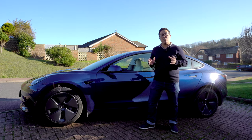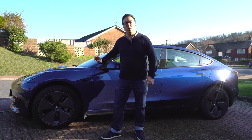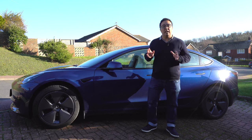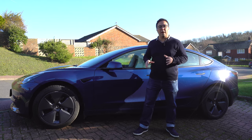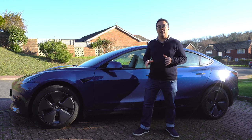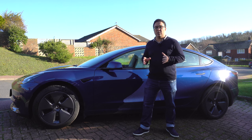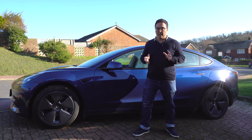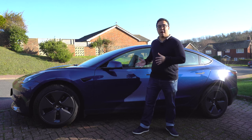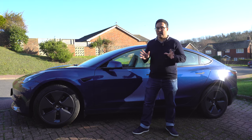Because it's electric it has instant torque. This car also has the aero wheels, which are 18 inches, but other wheel designs are available. This car has the enhanced autopilot, which is about £3,400. There's also the full self-driving beta at around £6,000 — these prices do change so check them out. With the enhanced autopilot this car comes to about £47,900.